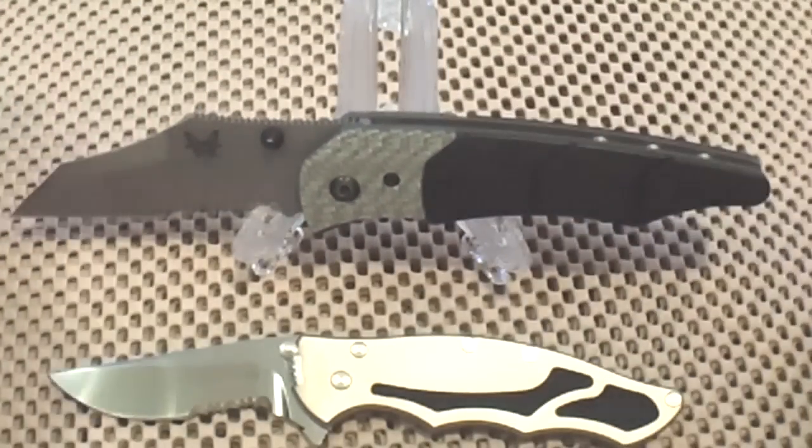Let me give you just some overall specifications. The model number is 425S. It has an overall length of 8.25 inches. The blade itself is 3.5 inches of 154cm. The handles are two-tone G10, carbon fiber, and titanium.